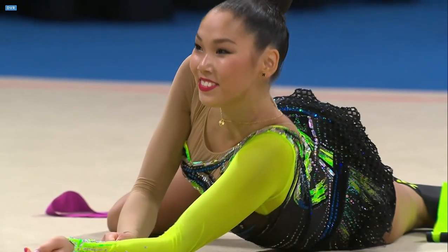And this is the reaction to the routine — she knows that it's good.